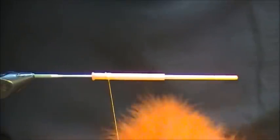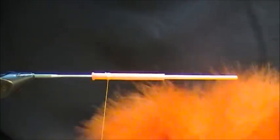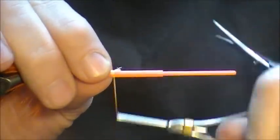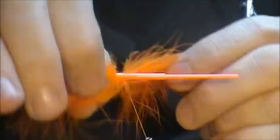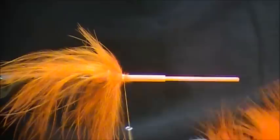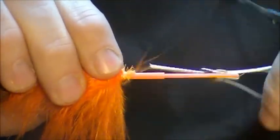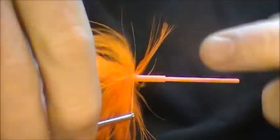I'll start with orange marabou. And like all tube flies, you're going to need more body material than you normally would on a hook, so I'm probably going to be using two marabou feathers for the orange. Just cut the base off. The nice thing about marabou flies is they're pretty simple — all you're doing is spinning the marabou on, combing it back with your fingers as you go. Another orange, just wrapping forward. And that's it for the orange.